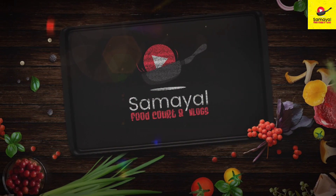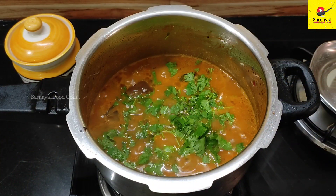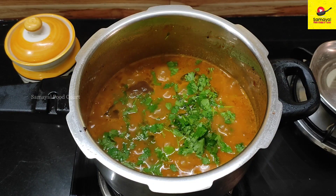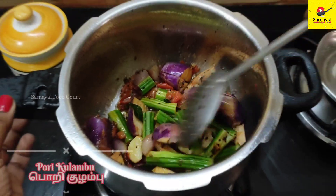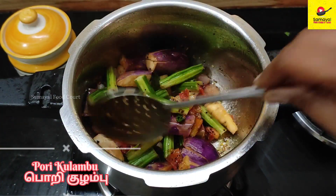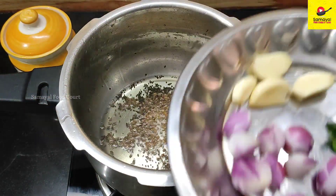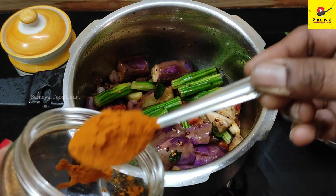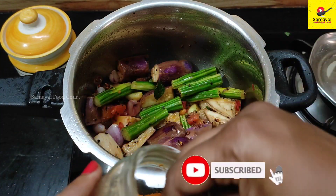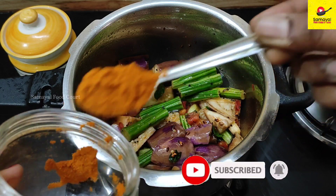Hello friends, welcome to Samayal Food Court! Welcome back to our channel. Today on Samayal Food Court we are going to do a very simple recipe. We love our Samayal Food Court channel, so thank you for sharing. Subscribe to hear more and get notifications.